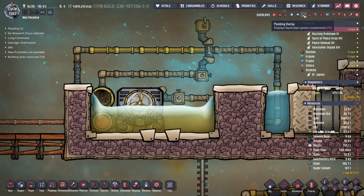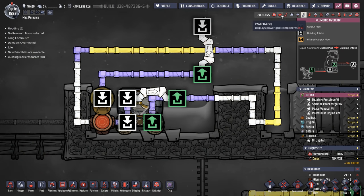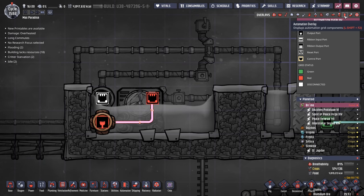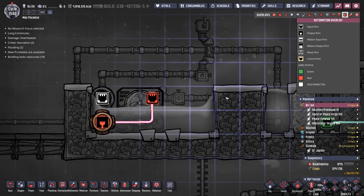Now that we've completed all of the plumbing, all of the power, and all of the automation, we can go ahead and button up our steam room.